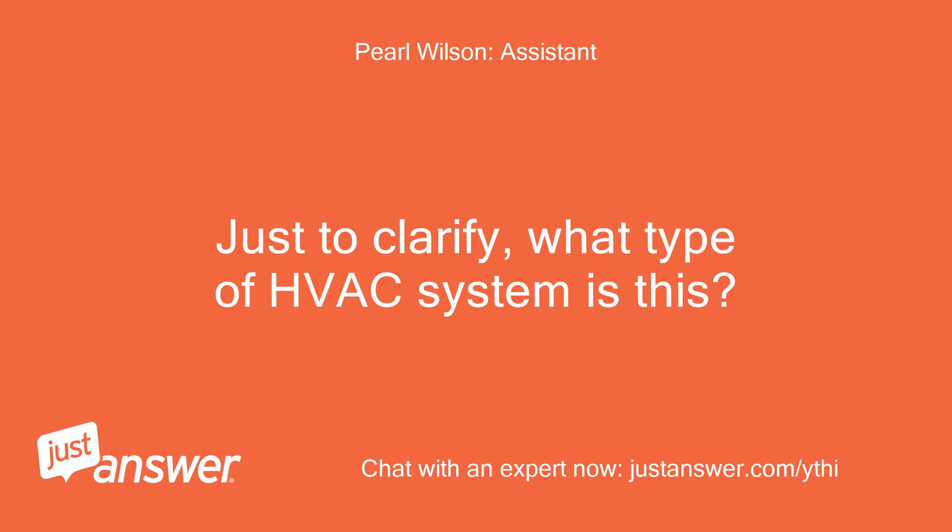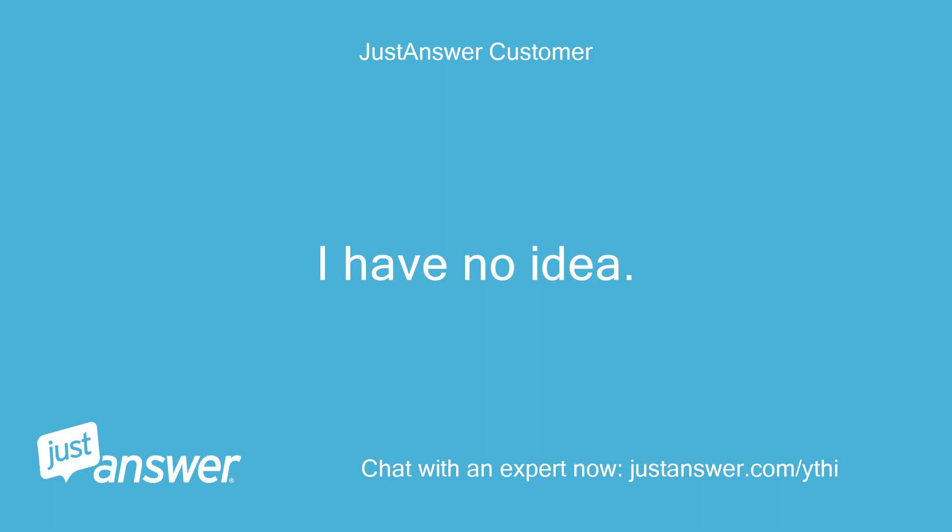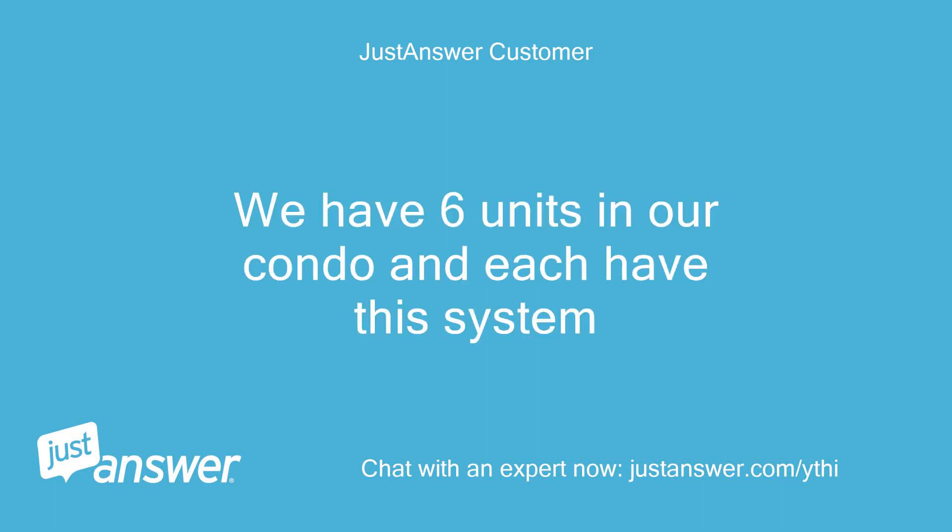Just to clarify, what type of HVAC system is this? Single, multi-staged, or zoned? I have no idea. We have 6 units in our condo and each have this system.